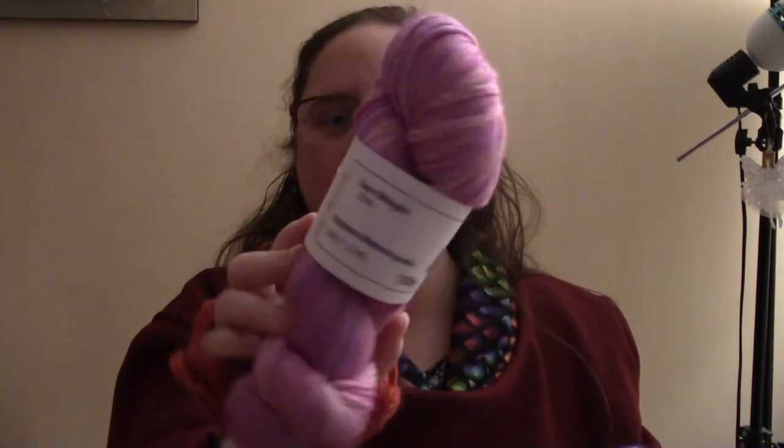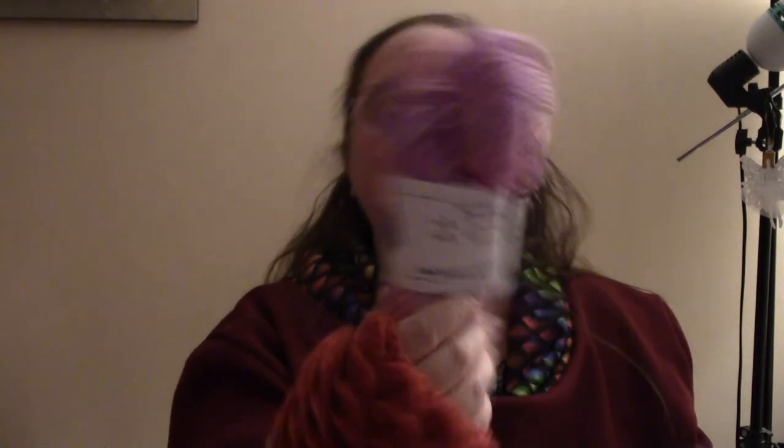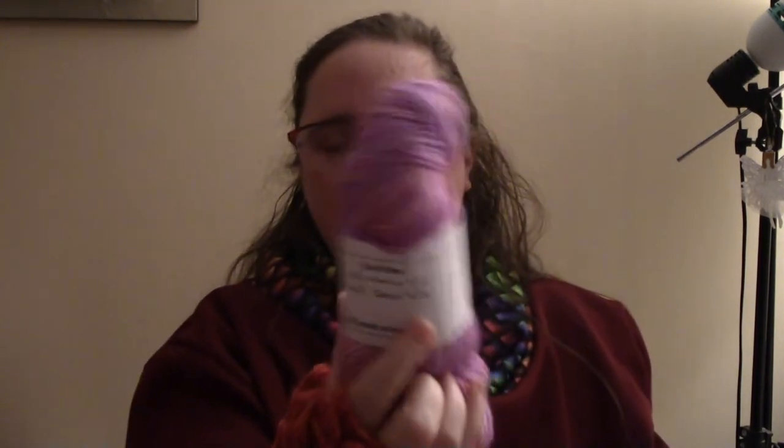I'm going to make them out of these ones. This is more of a variegated — it's superwash merino and two-star silk, DK weight. But that's the last of this particular colourway I've got, so I figured I'm going to use up the ones I've got — the last ones of colourways. This will get me two pairs because I actually have this much left of my original one, and we've already made a pair of my shell pattern ones from this yarn, and now I've made these. So we'll definitely get two pairs of wrist warmers from each one.